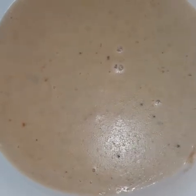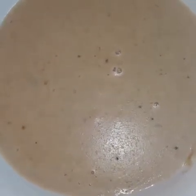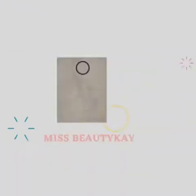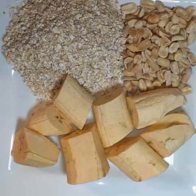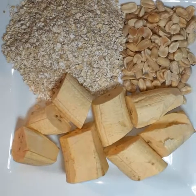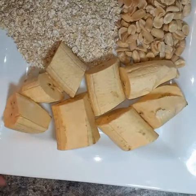We're gonna make today some plantain porridge with peanuts and oats. Hello guys, how are you today? Today we are gonna make some porridge — yes, we're gonna make some porridge.